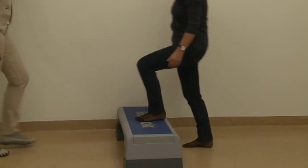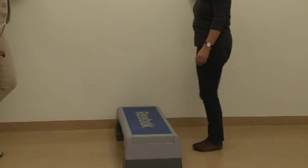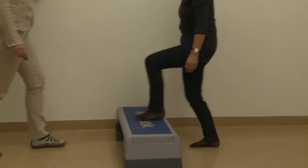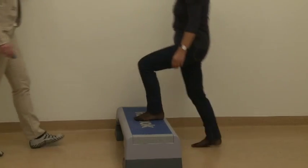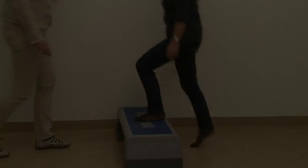If the patient performs the maximum number of repetitions, stop the test and ask the patient to rate perceived muscle exertion. If the patient has trouble moving according to the metronome beats, you can help by demonstrating the right movement pace.